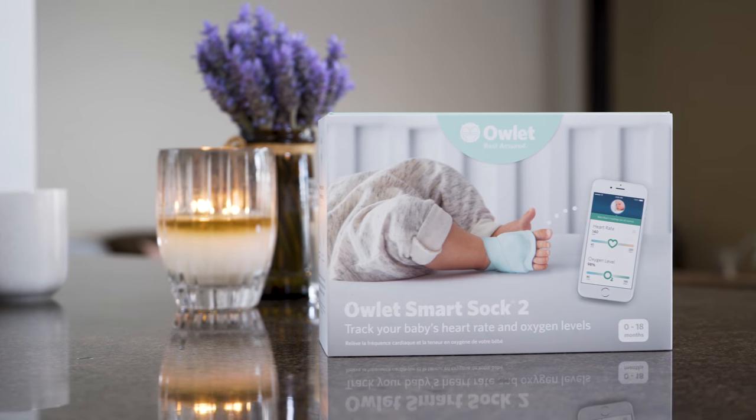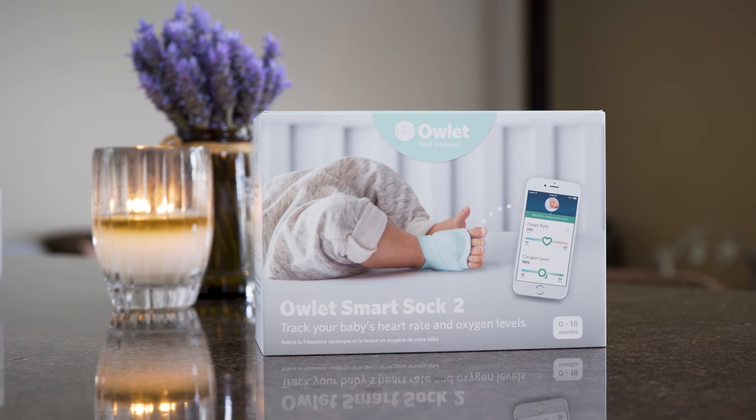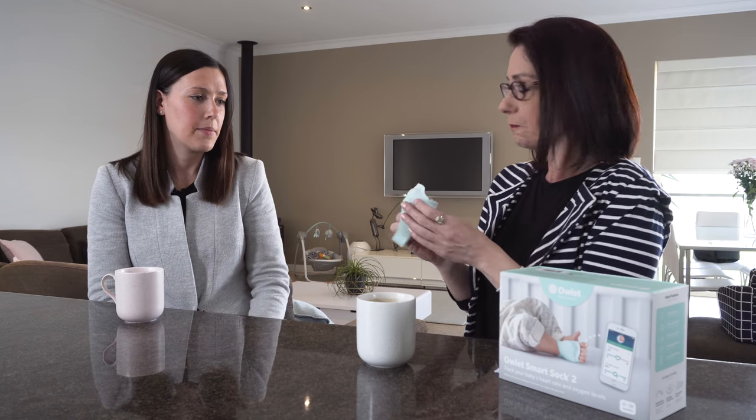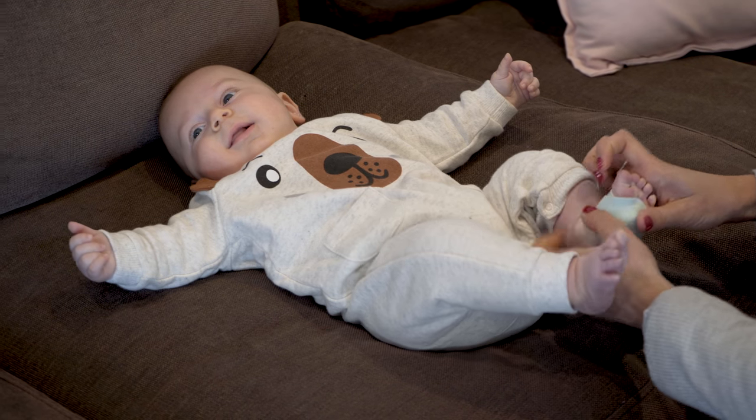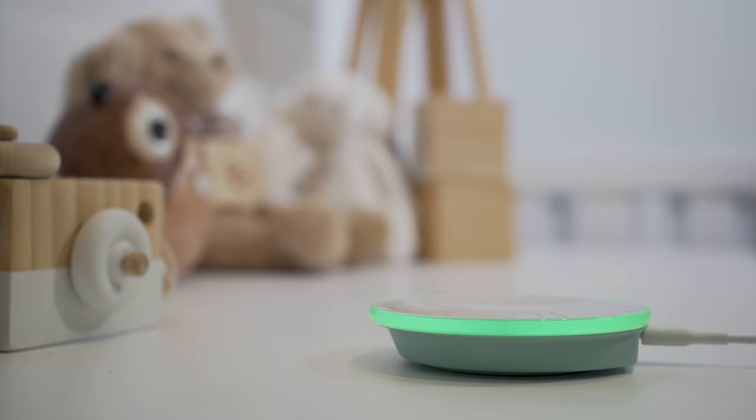So when the product arrived, tell me a little bit about what it's made up of and how you set it up. Basically you just open it up — it came with three different size socks and depending on the size of the foot, I tried them on, worked out which one was best, then grabbed the base station, set it all up. The instructions are really easy to follow and I linked it all to my phone and away we went.